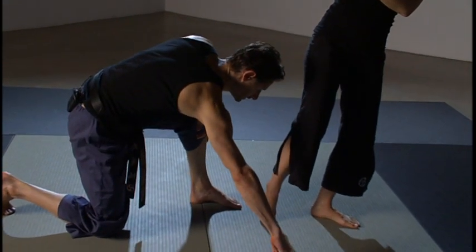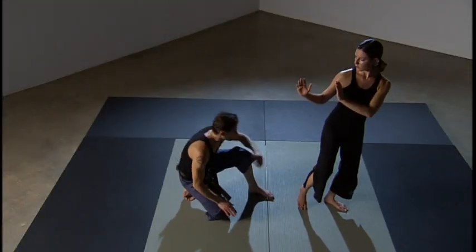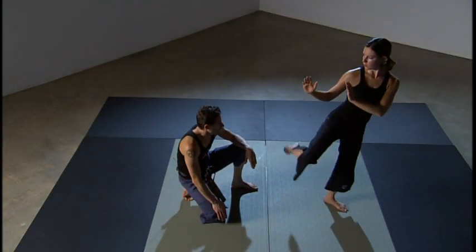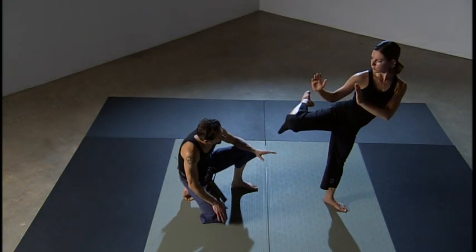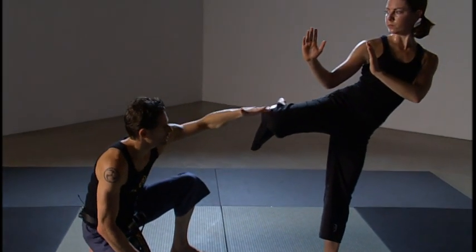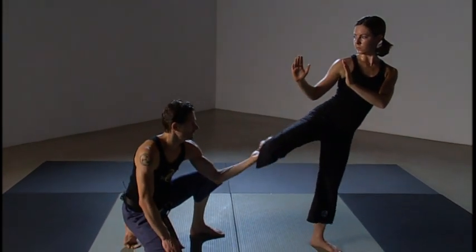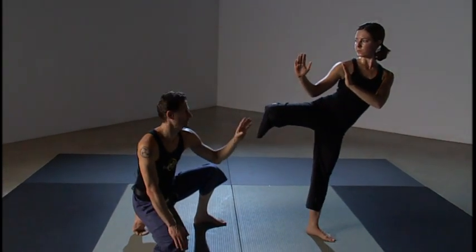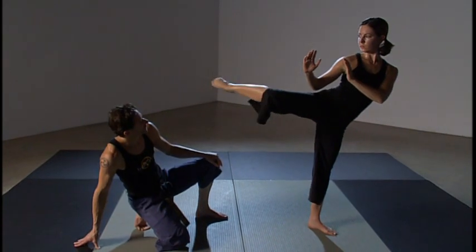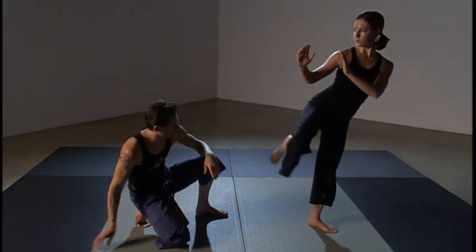This foot is going to change from a twelve o'clock to a three o'clock position. From here, she'll chamber the leg and hike the knee up. She wants to be in a nice parallel angle with the floor, taking the knee as high as she can comfortably. At this point she'll extend the foot, recoil the foot, and place the foot back onto the floor.